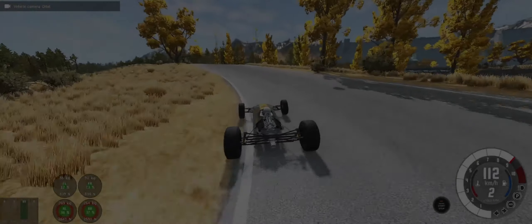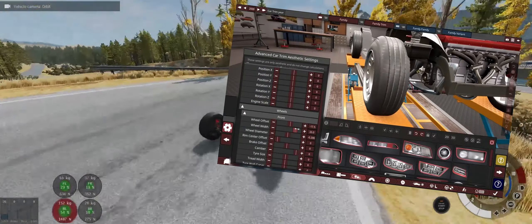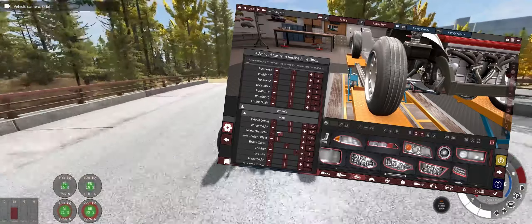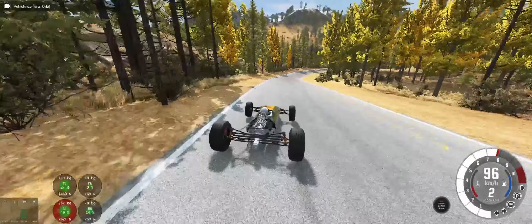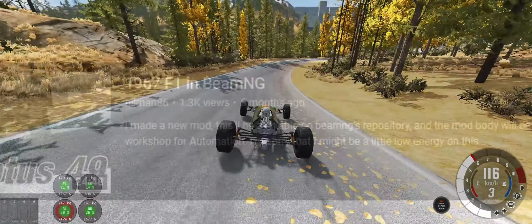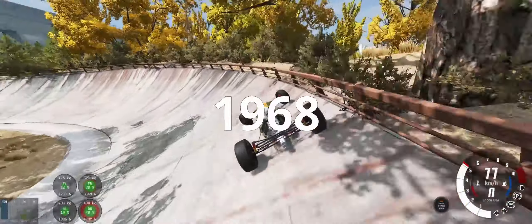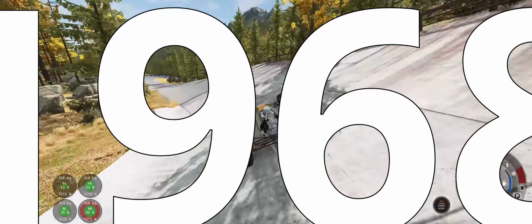Right after I did that Lotus 49 video, I heard the Automation devs were bringing in major tyre modification stuff. So I held off on making the next F1 car for a really long time. But finally now we have it all, and now I'm going to replicate the first ever F1 car to have downforce — the Lotus 49B.